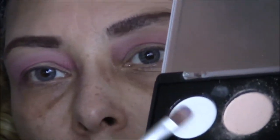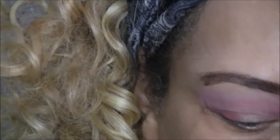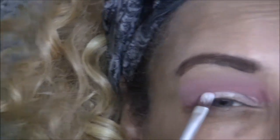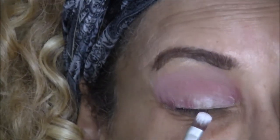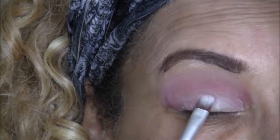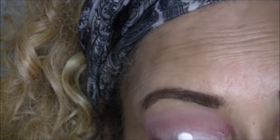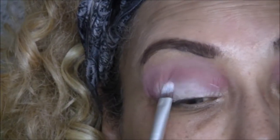Next I'm going to take a small flat brush and go in with the white color on the same palette, and I'm just going to lightly pat it all over my eyelid. I'm trying to get an opaque effect.